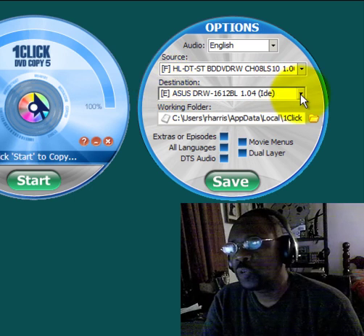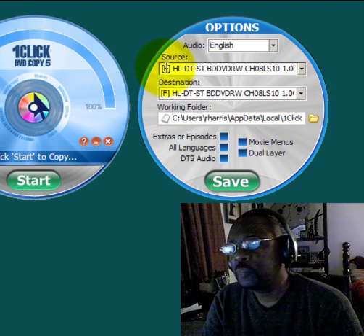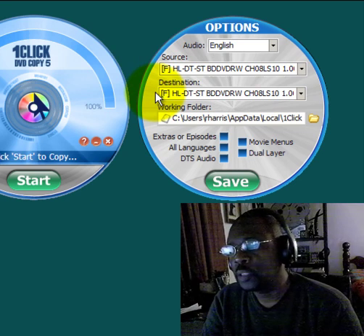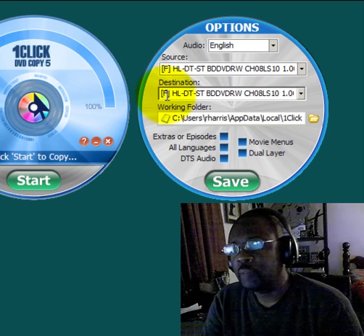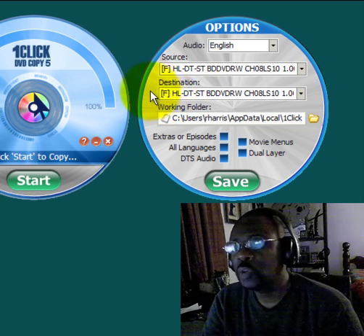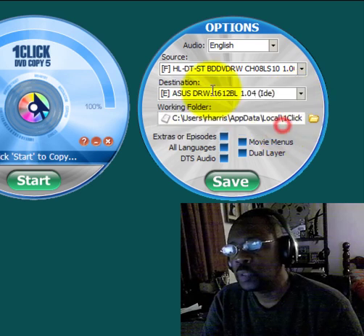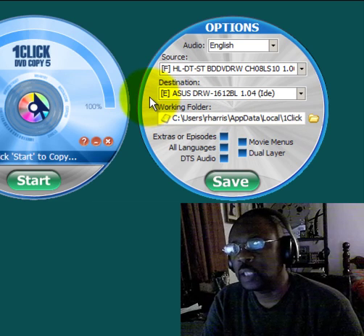In that single-drive configuration, One Click DVD Copy 5 will eject the original DVD and prompt you to insert a blank DVD into the same drive so it can go ahead and burn it. If you have a second DVD burner installed in your PC, your configuration will have two different drive letters, and One Click DVD Copy 5 will not eject the original DVD — it will commence burning the blank DVD inserted in that second drive.